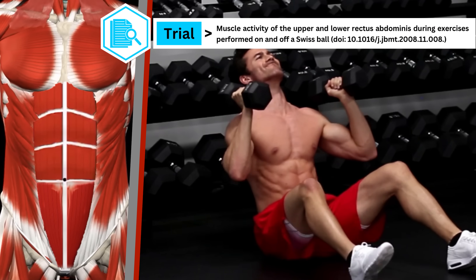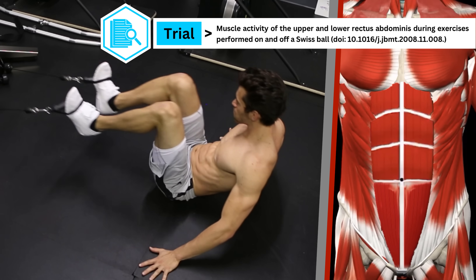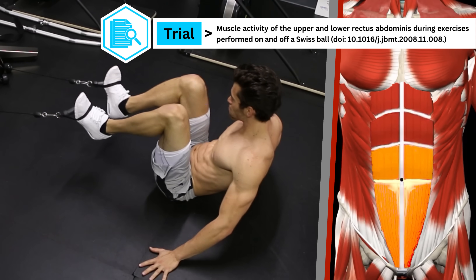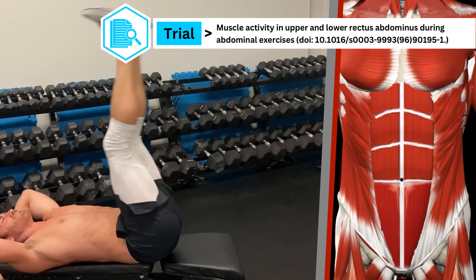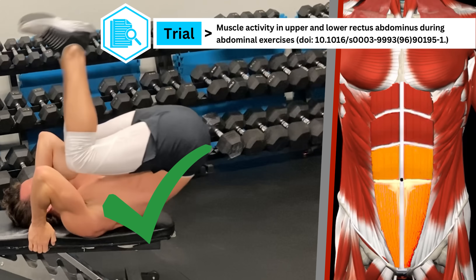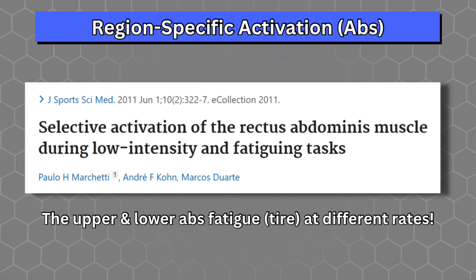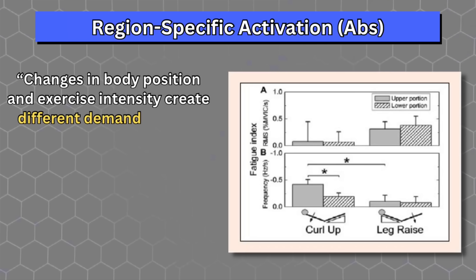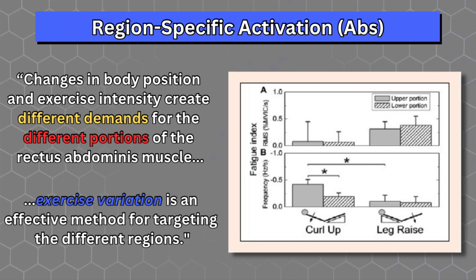Let's look at just some of the proof of this for the abs specifically. A 2009 study used EMG recording to show that curl-ups resulted in greater upper ab activation, while a jackknife exercise resulted in greater lower ab activation. Another study by different researchers showed the same upper ab results, but found that lower ab activation was only statistically significantly higher than the upper abs when sufficient posterior pelvic tilt was used. Another study found that the upper and lower abs fatigued at different rates depending on the exercise performed, and concluded that exercise variation is an effective method for targeting the different regions.